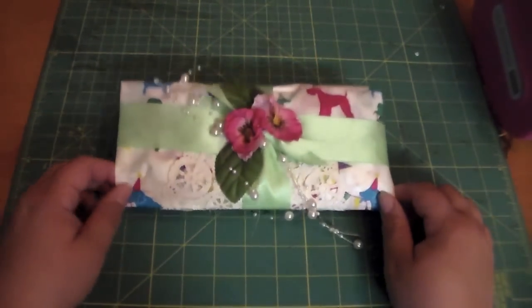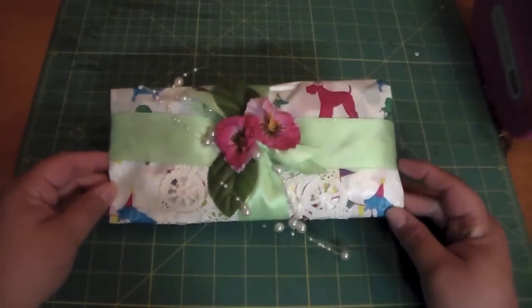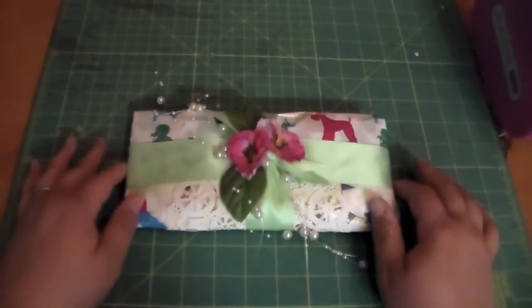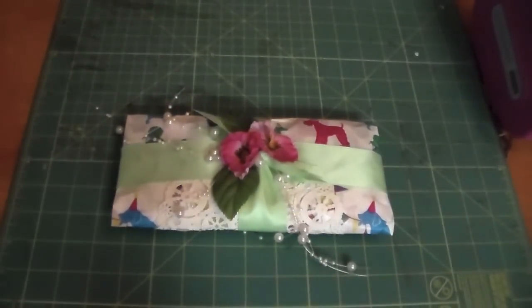Hi everybody, it's Amber and I have a pocket letter to share with you today. I received this beautiful package from a friend on Facebook who is part of the Pocket Letter Pals Facebook group. I made a Le Cirque pocket letter out of the Graphic 45 Le Cirque collection for my friend Irene — she's Crafty Irene here on YouTube — and Carrie saw a picture of it on Facebook and messaged me asking if I wanted to do a circus pocket letter swap, so I agreed.